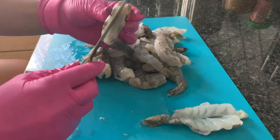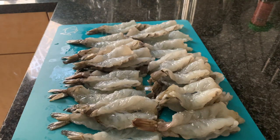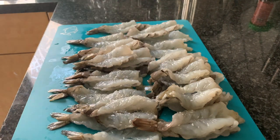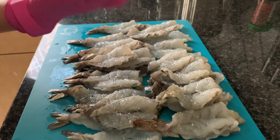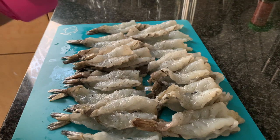First, we are going to season them with some salt. After we sprinkle some salt, we're going to add some pepper, then flip them and redo it so that they are evenly seasoned. Make sure you season all the shrimp.